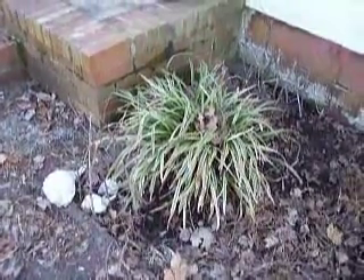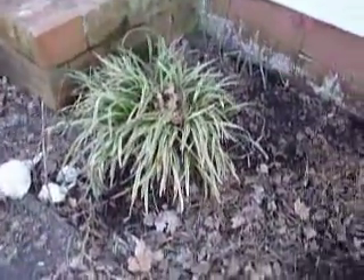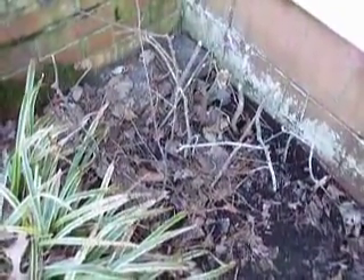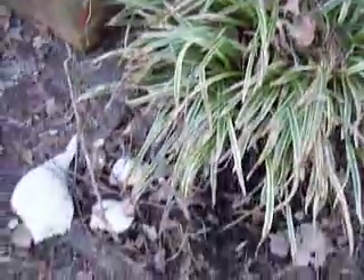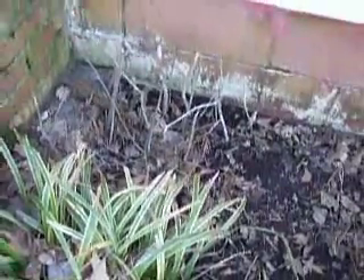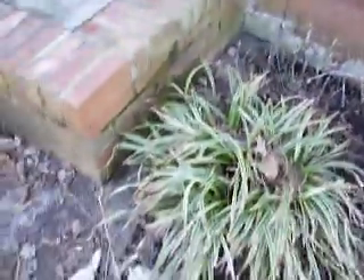What I wanted to show you guys is this. It don't look like much. Actually, it's quite ugly. But you know what? It's free. And what it is, is just a bunch of sticks that were poked into the ground so that hopefully I can save the bulbs that's underneath of them.